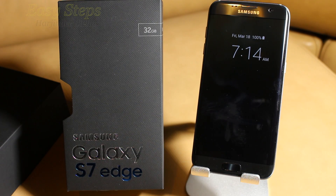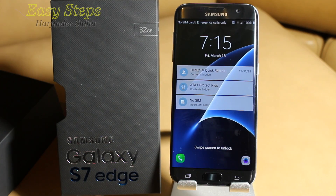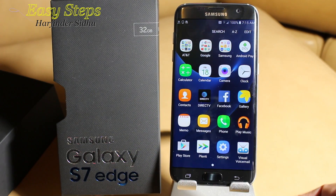Hello everyone, please welcome and join me GSTEPPS. Today I'm going to share with you how to bring your Samsung Galaxy S7 Edge back to original factory settings by doing a soft reset and a hard reset.